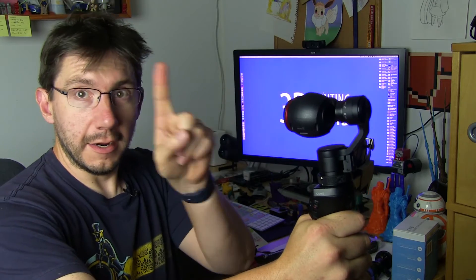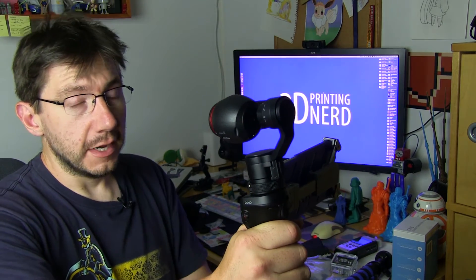So you can see me here — and here's the little thing. Thanks to them I have this as a review unit.